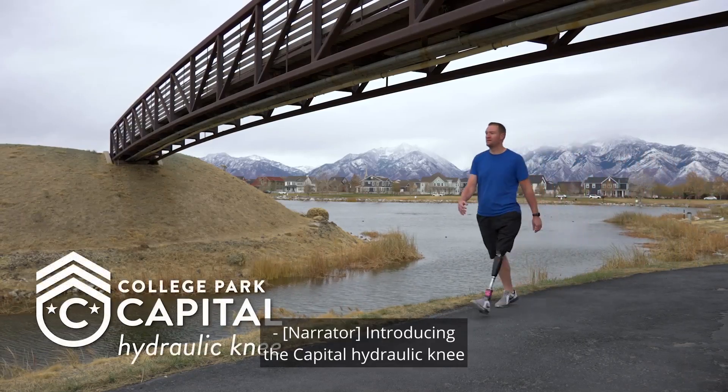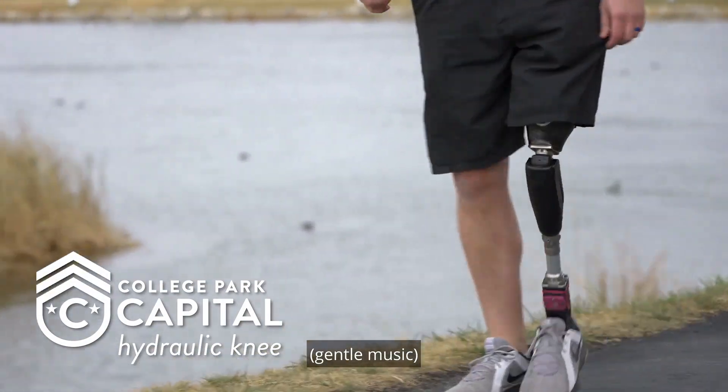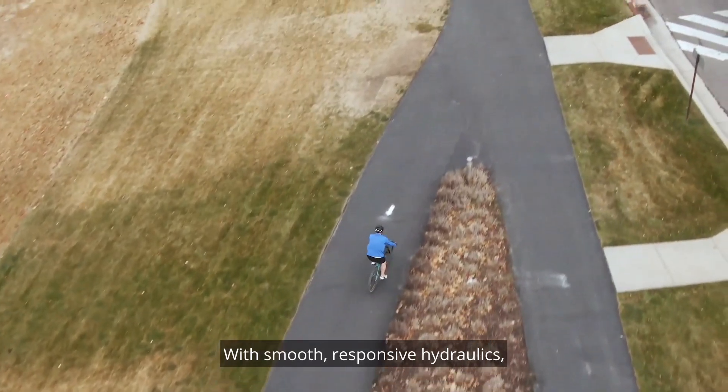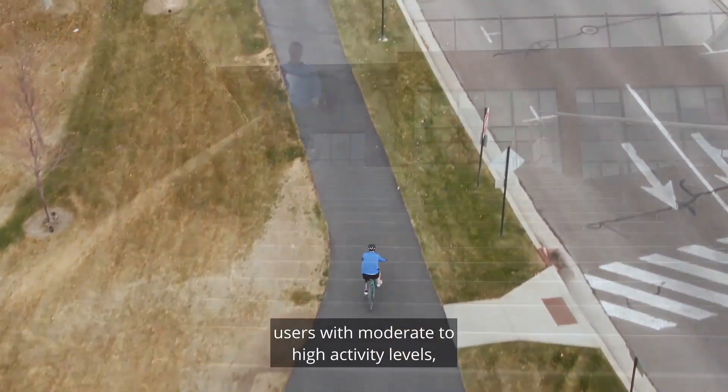Introducing the Capital Hydraulic Knee from College Park. With smooth, responsive hydraulics, users with moderate to high activity levels can enjoy more freedom.